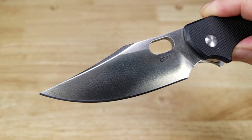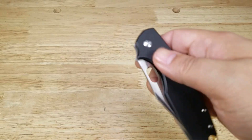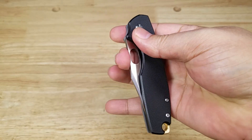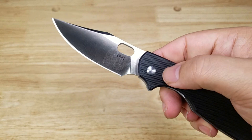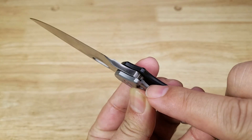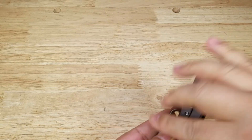Beautiful clip point. And just like the rest of the Pillar line, the opening mechanism is a simple thumb hole. You can jam your thumb in there and rotate around that way, or you can use your middle finger, pinch it, and open it that way. Or you can do the back flip where you take your middle finger and flick it open. Really smooth IKBS bearing system — very smooth. And of course, we have the frame lock that fits right underneath the base of the blade there. Nice, smooth opener.